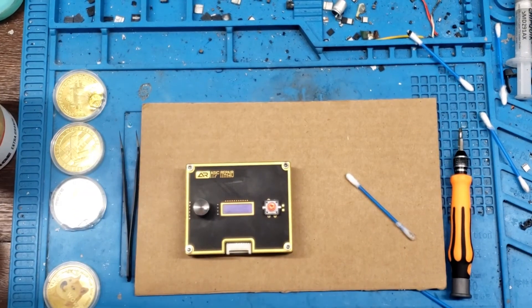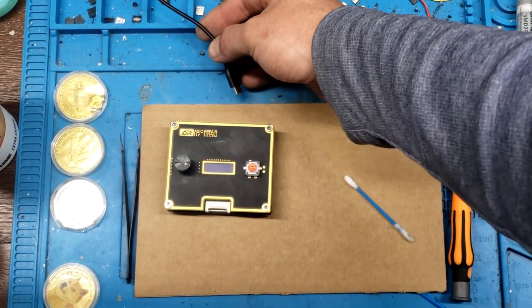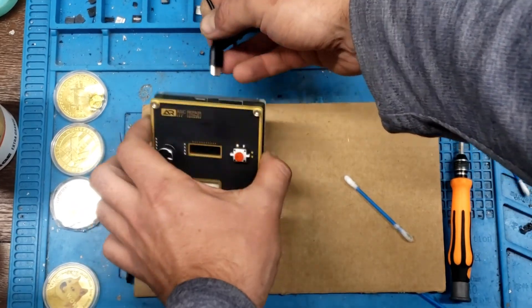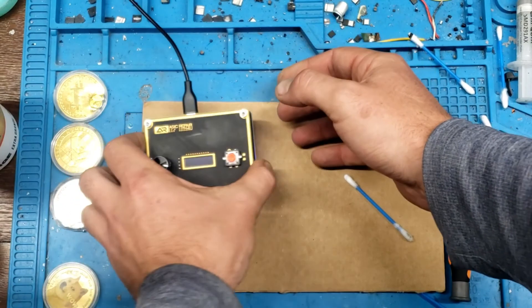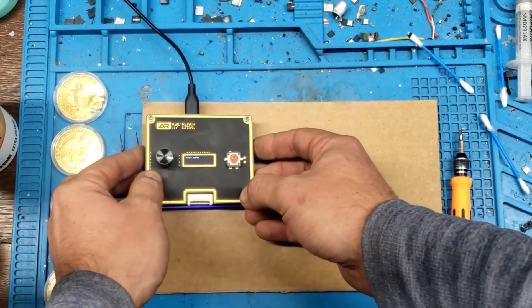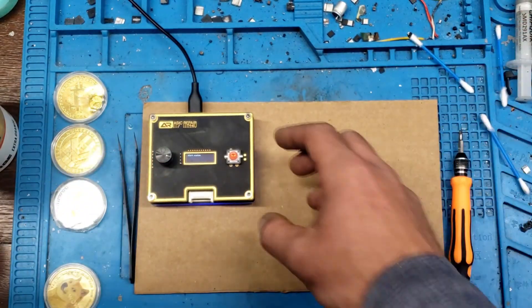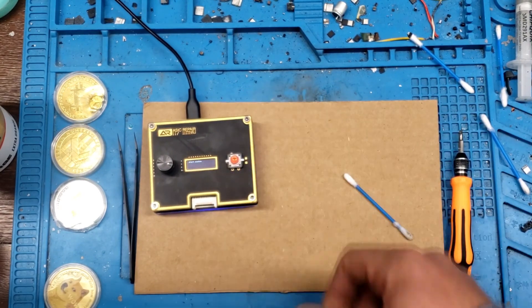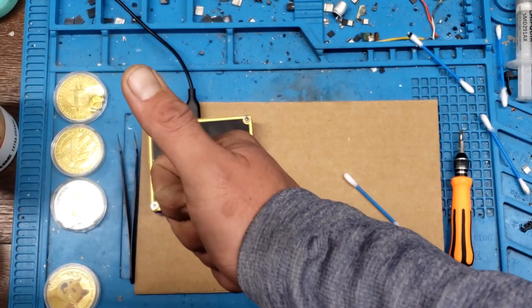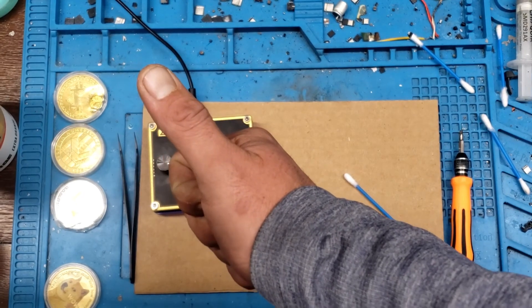Now for the moment of truth — power's on, there we go, start system, good to go. If you like this video please give a thumbs up and subscribe to see future videos.